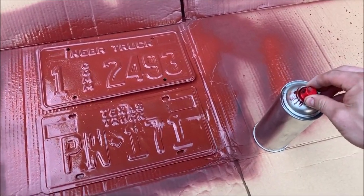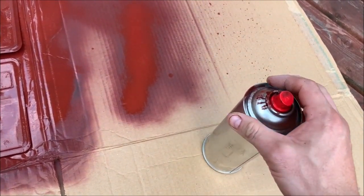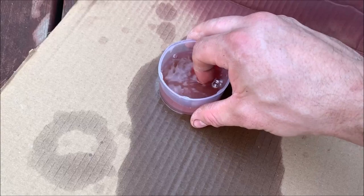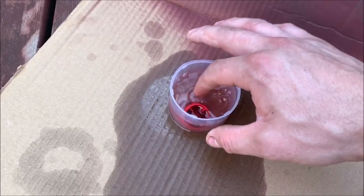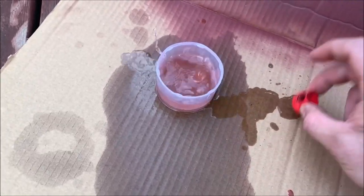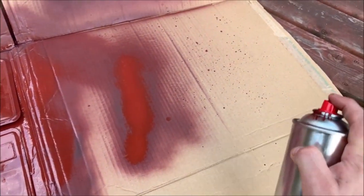A quick tip: if the can isn't spraying and you're pushing but nothing's coming out, take the nozzle off carefully and use some spirits or thinners — a standard thinner — to clean the nozzle. Obviously wear gloves. Let it sit for a little while, then dry the cap as well.